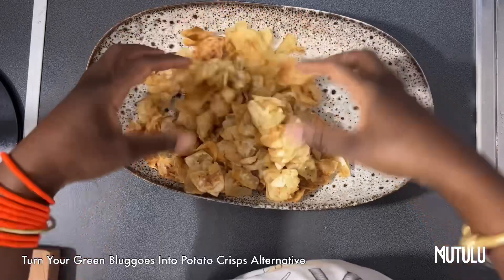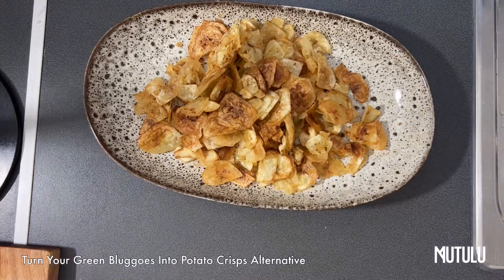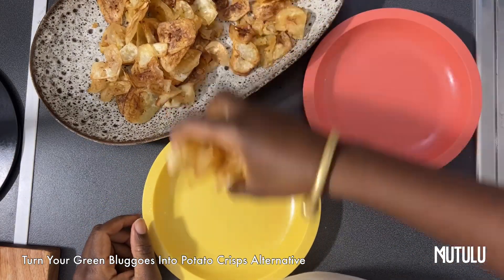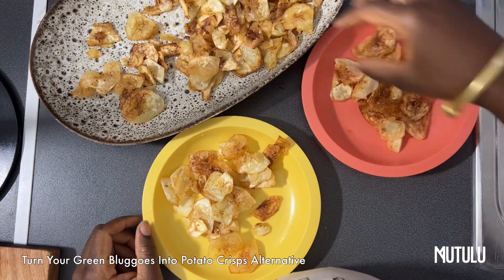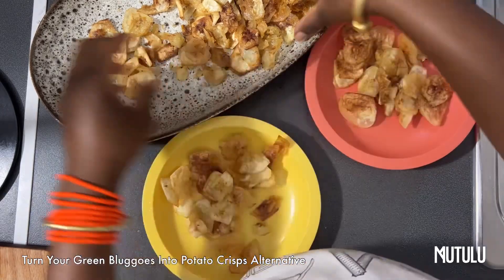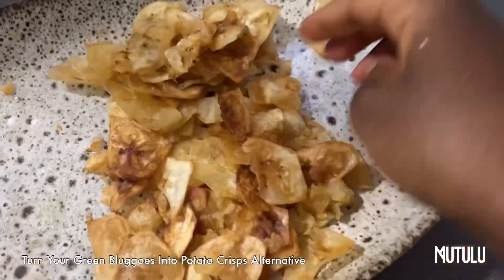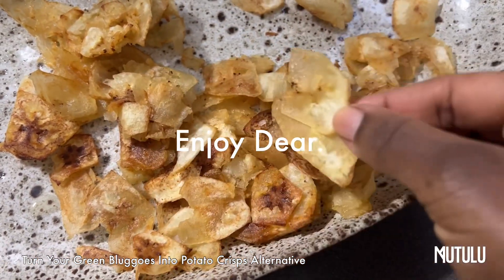And there you have it, my lovely — it's very simple! This is what I give to the children as an alternative for crisps. It's very quick and very simple to make. I trust that you enjoy this recipe. Thank you!